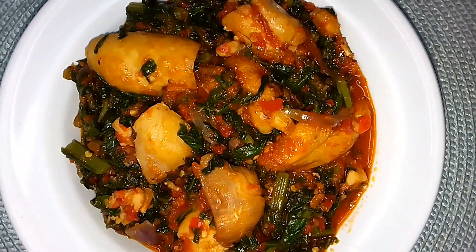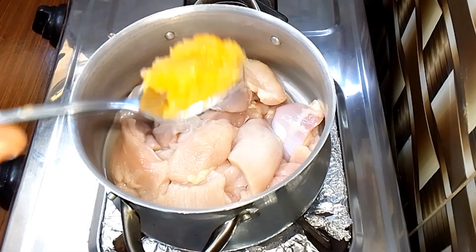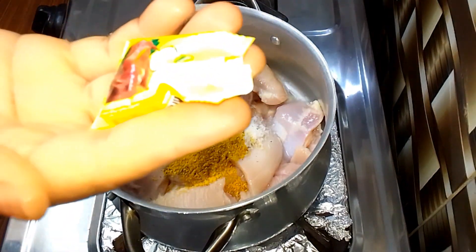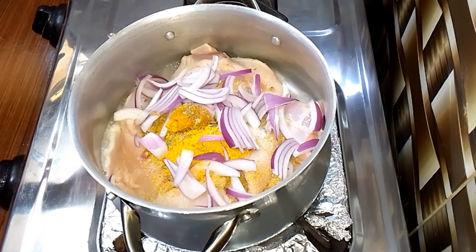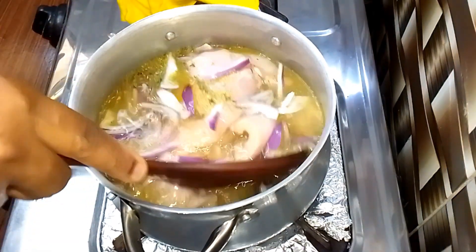This vegetable sauce is so simple to put together and absolutely delicious. Let me walk you through how you can make yours. Here I have a combination of chicken thigh and chicken breast, the boneless one. I added some garlic, thyme, oregano, curry powder, salt, seasoning cream, and some chopped onion. I'm going to add some water, stir everything together, cover the pot, and just allow it to cook until it's perfectly done.